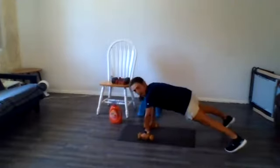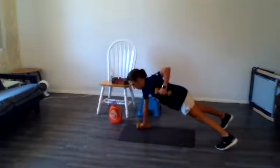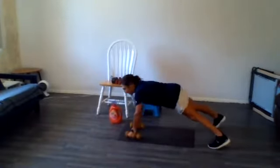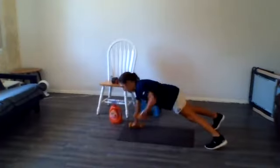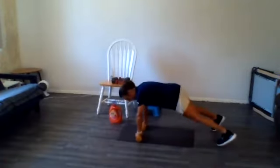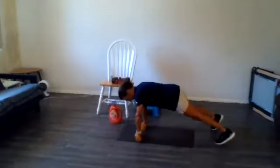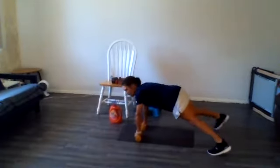Switch your grip, and we're pulling. Three, two, one. Hang in there. Three, two, one. All right, switch your grip. If you want to do the hops, do the hops. If you're getting tired, just bring your feet in and out. Almost there. Give me 10 more seconds, please.